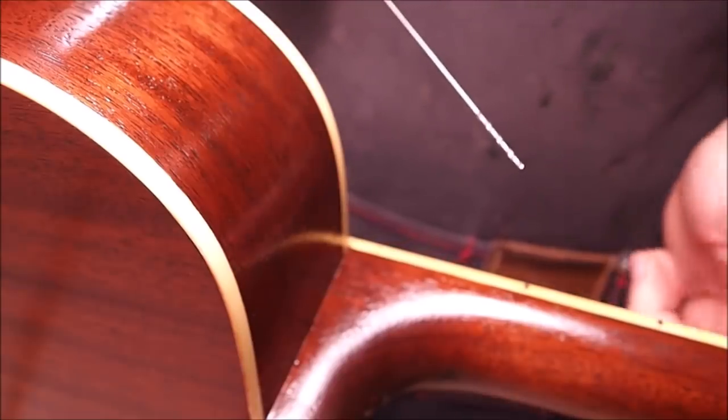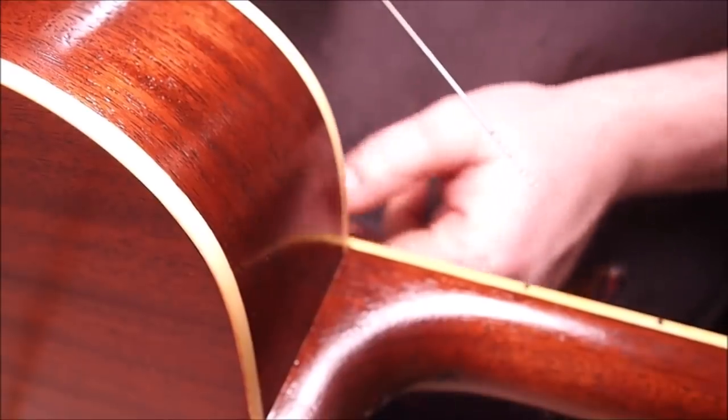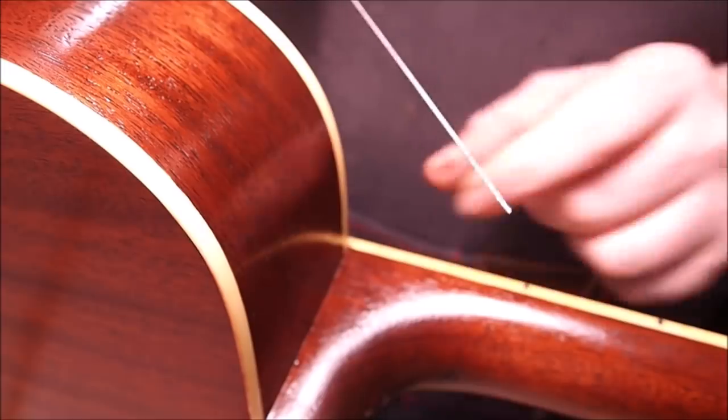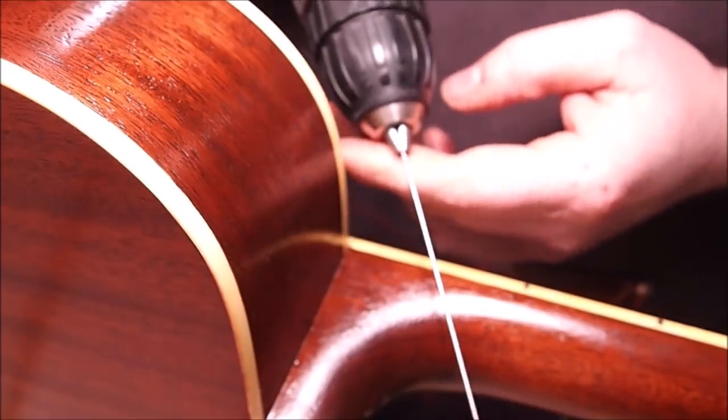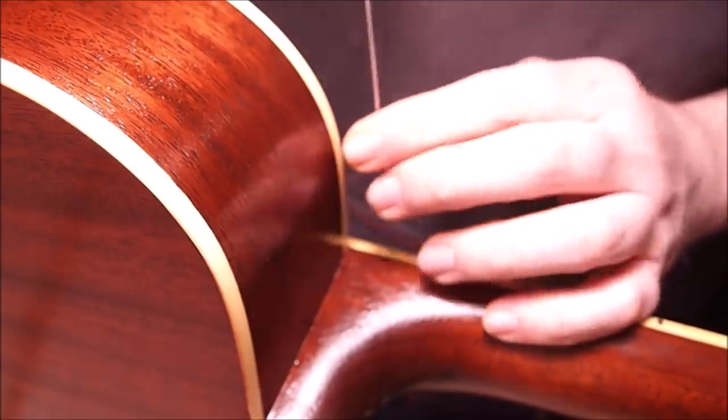Drilling holes for the side dot markers is easy when you do the ones along the shaft. When you get up to the 12th fret and beyond — in this case I'm not going to — you need a really long bit. In this case it's a sixteenth of an inch and it's pretty floppy.